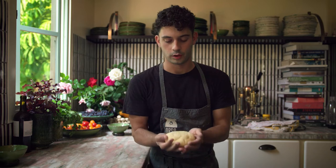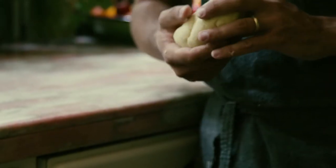Once we have our dough and it looks and feels like this, we're going to let it rest. I would rest it for at least 30 minutes, but it can go much longer — even overnight would probably be preferable.